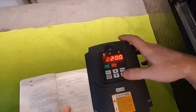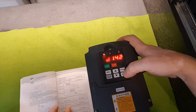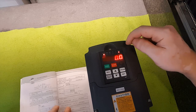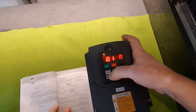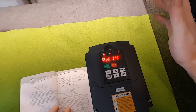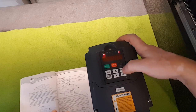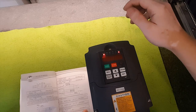Moving on to program 141: set to 220 because it's rated for 220 volts. Program 142 is the rated motor current — for a 2.2 kW spindle at 220 volts it should be 10 amps, but I'm going to lower it slightly for peace of mind so I don't run it at full power and risk burning out the VFD or the spindle. Program 143 is the motor pole number; factory setting is 4 and I left it there since it seems to be working.